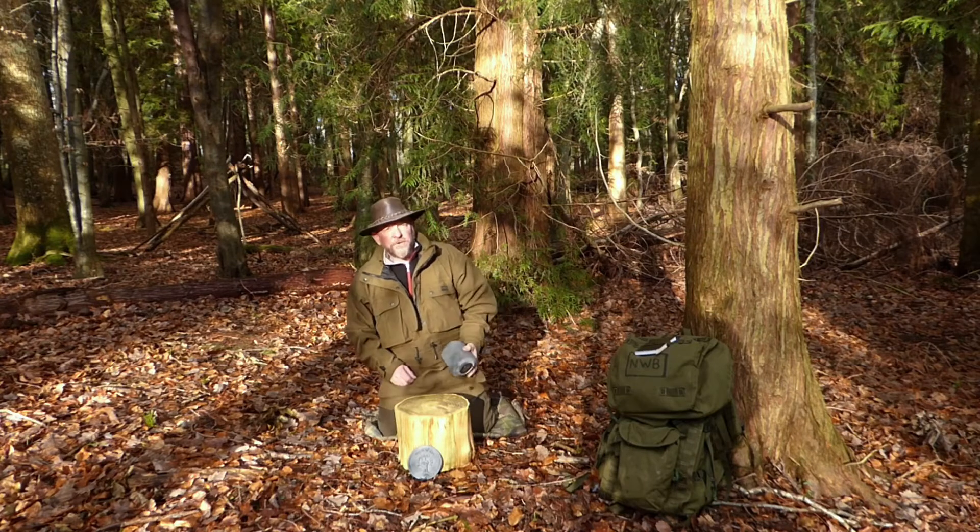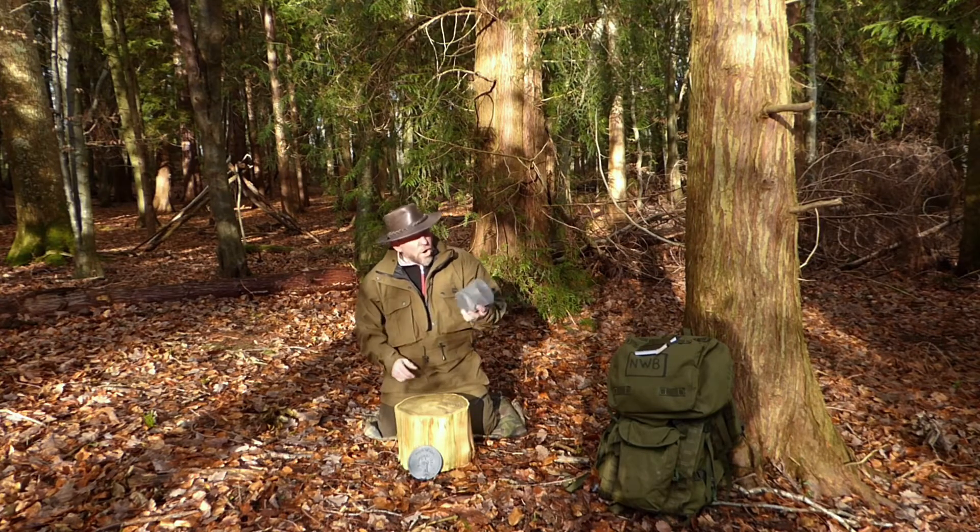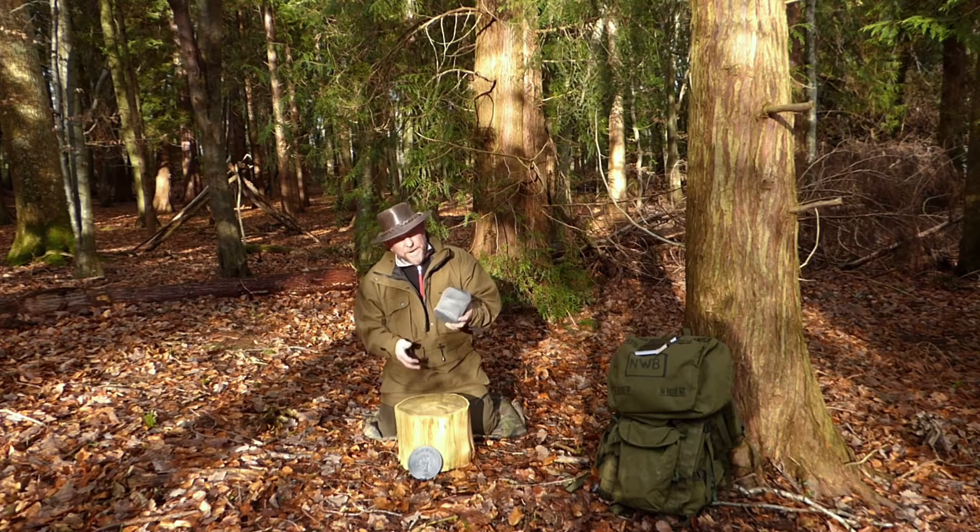Hi guys, Trev here again. Going to do another little short review on what I think is a cracking little cook pot made of titanium.